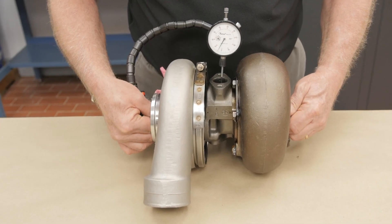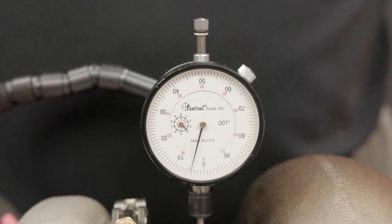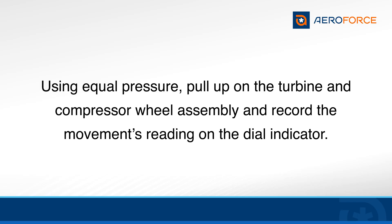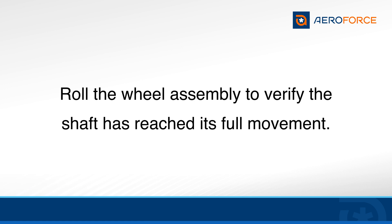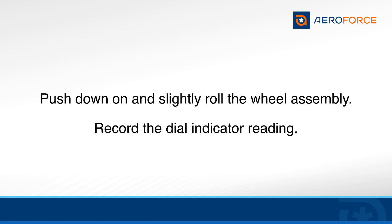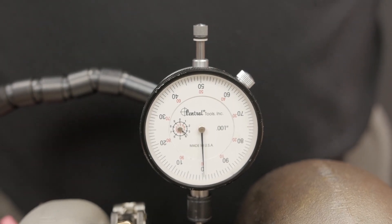Using equal pressure on both wheels, pull the turbine and compressor wheel assembly up and record the reading on the dial indicator. Slightly roll the turbine and compressor wheel assembly to verify the shaft has reached its full movement. Then, using equal pressure on both wheels, push the turbine and compressor wheel assembly down while slightly rolling the wheel and record the reading on the dial indicator. The reading should return to the original zero indication.